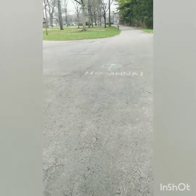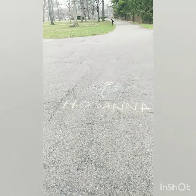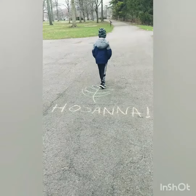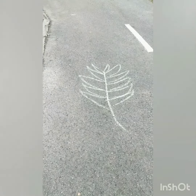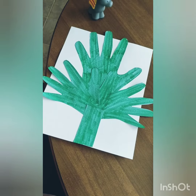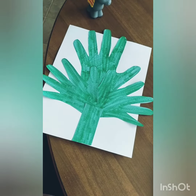There it is. What do you say? Hosanna! Now I'm going to show you how to make your own palm branch that you can put in the window of your car during our palm drive on Sunday.